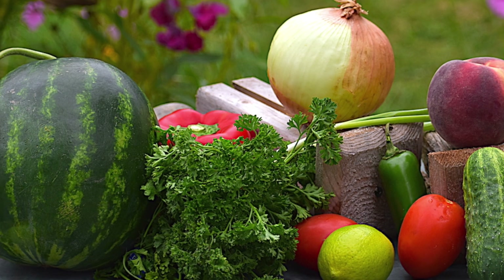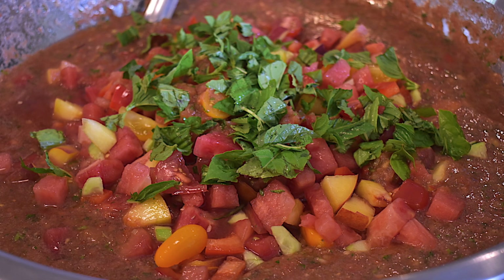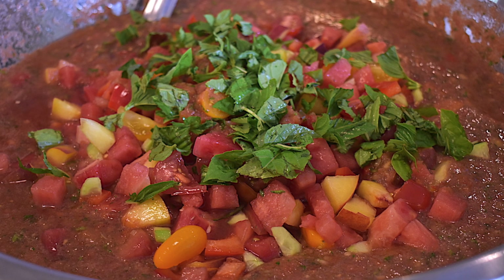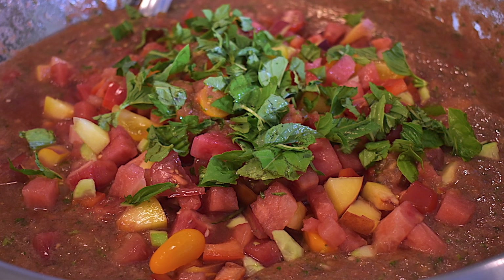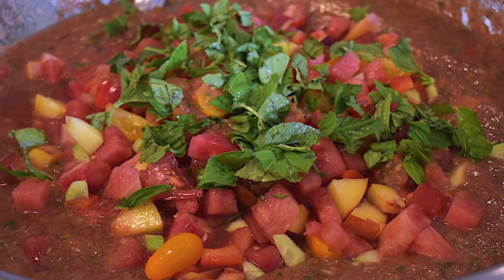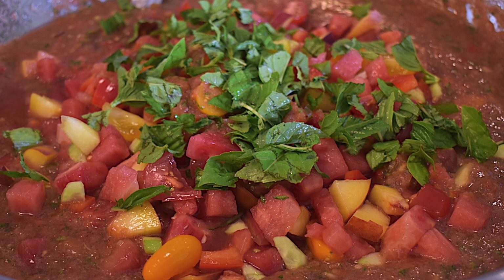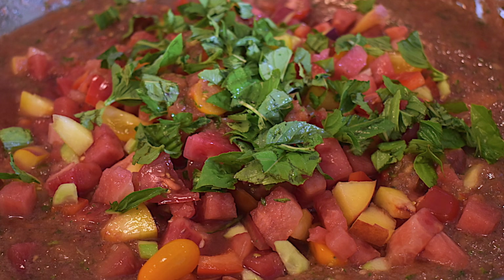The first step is to prepare your vegetables and fruits. We're going to be blending some while keeping others whole to add a lot of texture and excitement to the dish. The best and most effective way to prepare this dish is to chop enough vegetables and fruits so that you can put most in the blender and save the rest for the end to mix in.